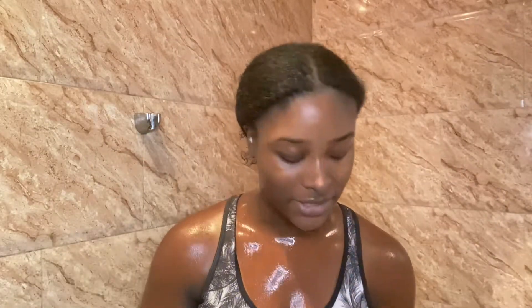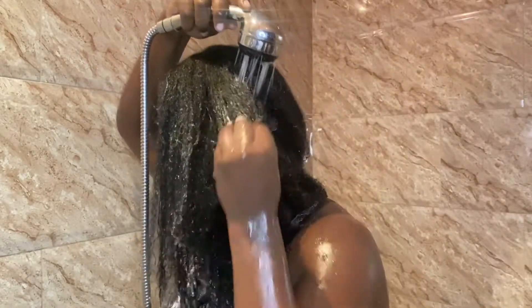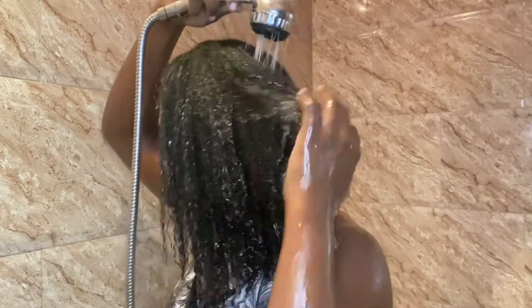This is me 15 minutes later. I'm just taking off my shower cap and my ponytail — this is what my hair looks like. I'll just rinse my hair out with water to get all the rice water off and let's get into the deep conditioning process.